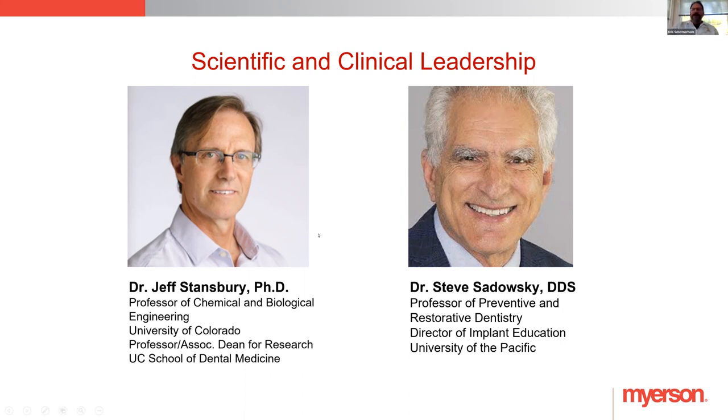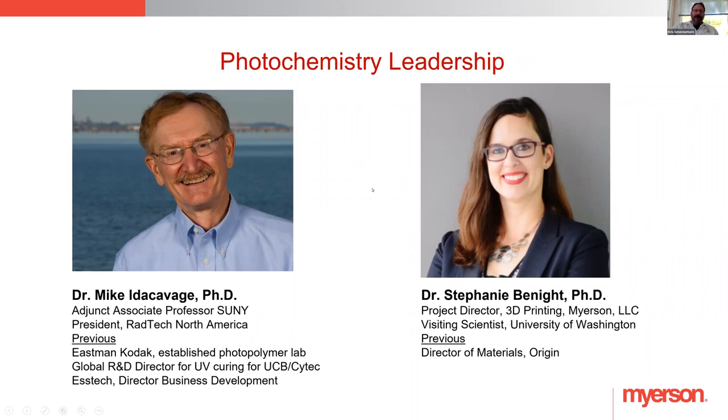Dr. Stansberry and Dr. Sadowski are key people — Dr. Sadowski is working through a lot of the schools to develop the tests, and Dr. Stansberry is the man behind the material. We also have Dr. Ivercabbage and Stephanie, who is a very reachable person. When a lab has problems printing or sees something with the material, we have a specialist in the field of 3D printing to fall back on and ask questions. For me as a lab guy, the questions are more on design, but when it comes to the actual science and chemistry of the material, they're great people to rely on.